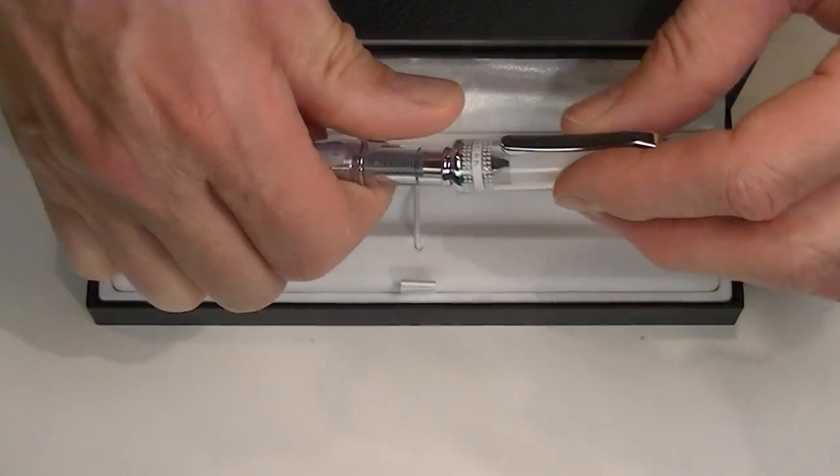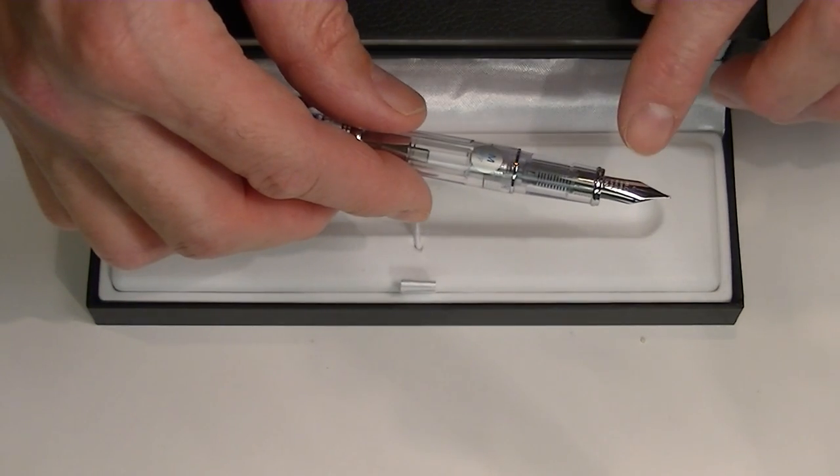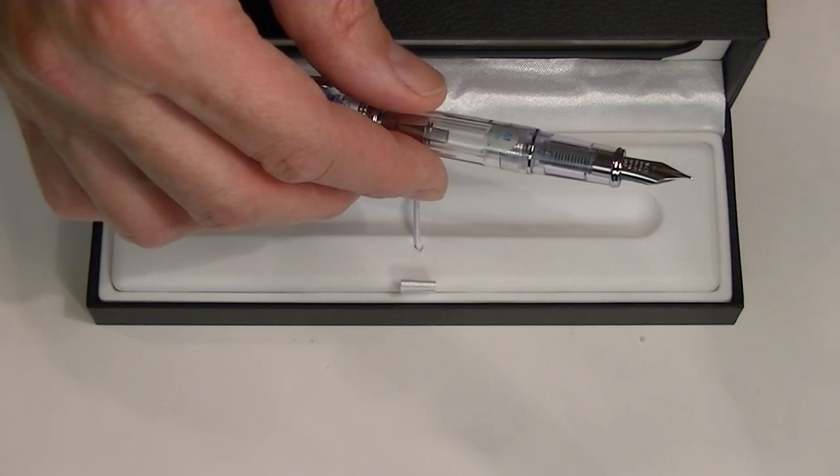The cap simply snaps off the top of the pen. You can post that for writing. The nib has engraved on it: Pilot, superior quality, and then the nib size as well.